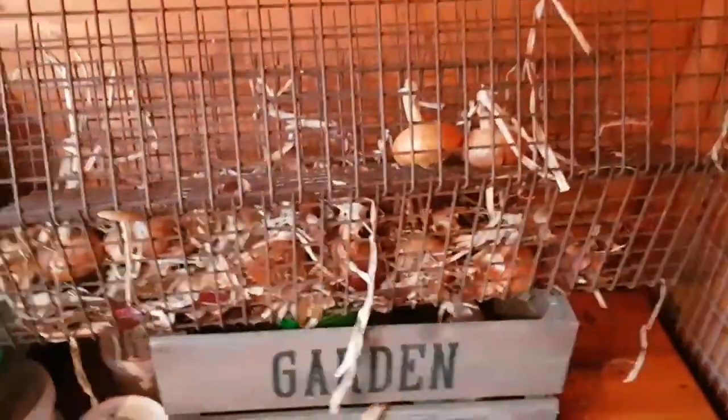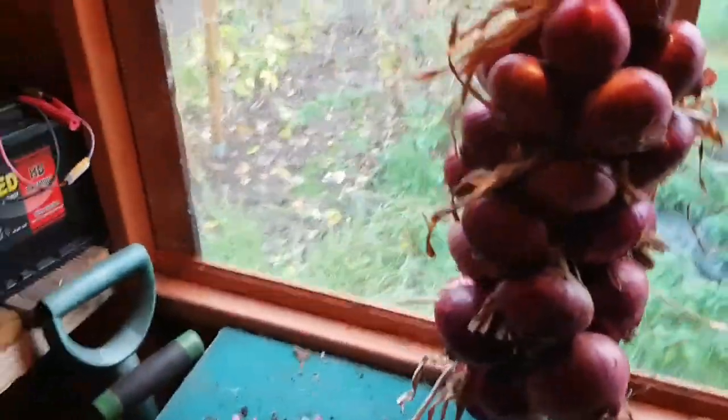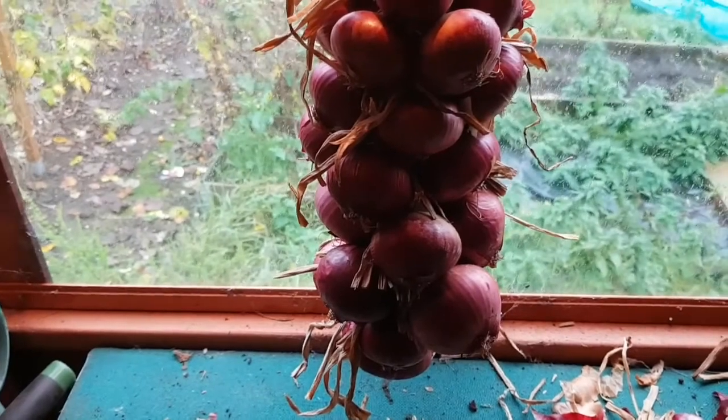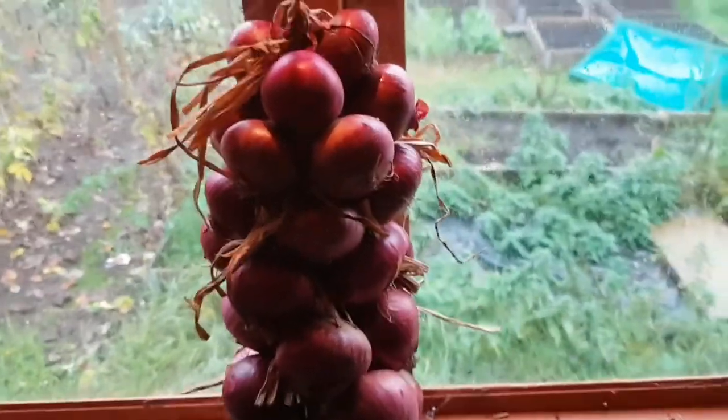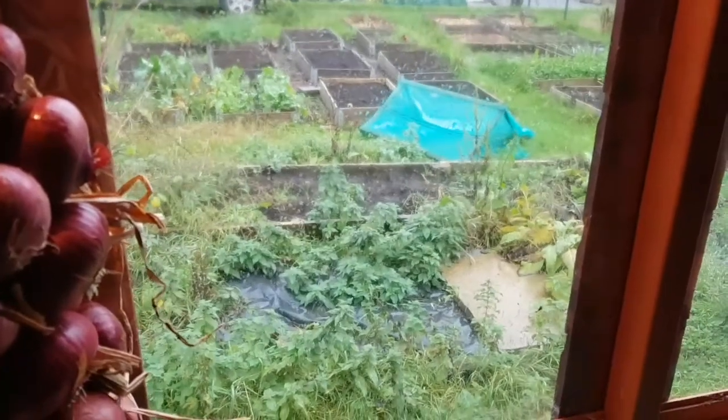I've got a few white onions left - I was going to do the same with them but we've been eating them as soon as I've had chance. I've only got about eight to ten left and we've ripped through the onions since I picked them - I think it was the end of July - but anyway it's best to be eaten than wasted.